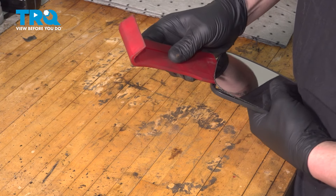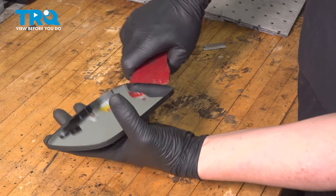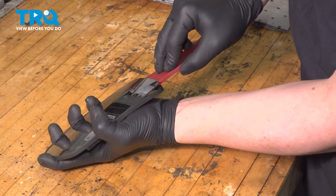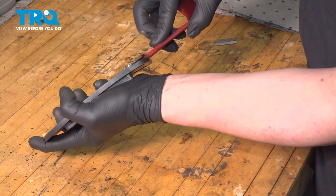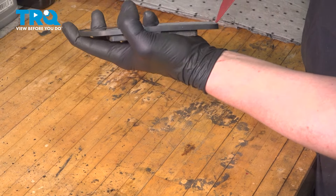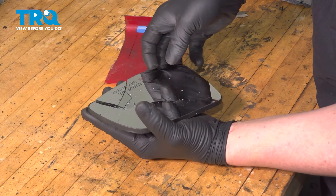Once you have a slot big enough, using a scraper or a plastic trim tool, get it behind the mirror and just start working your way down and around the edges. Be careful because the glass can crack on you.